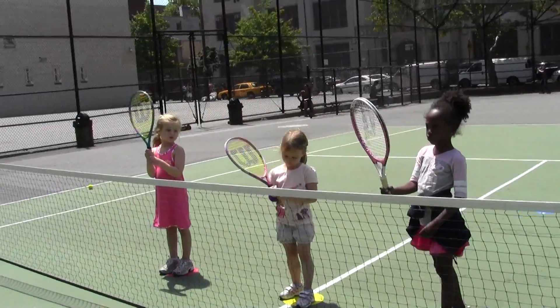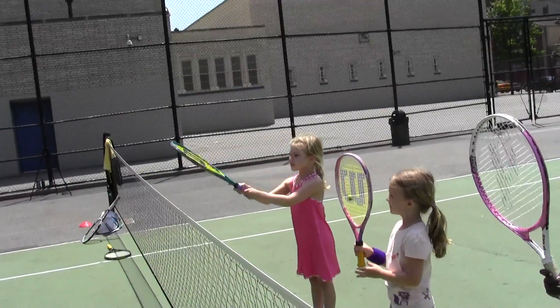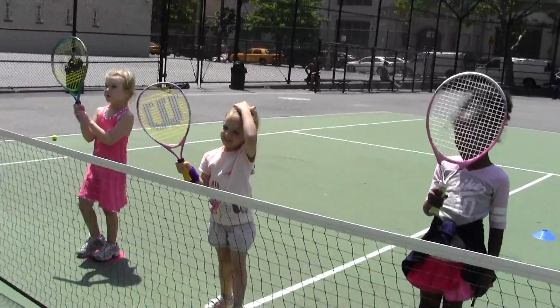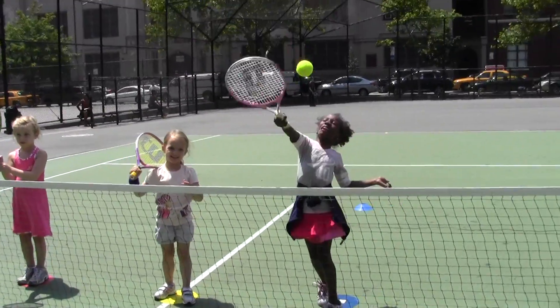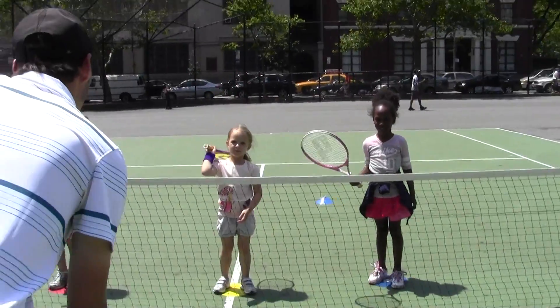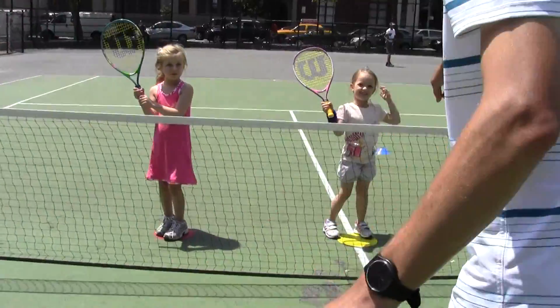On your mark. Get set. Go. Good, don't forget to step. Good. Good job. Very good, step with the other foot. Again, one more time. There you go. Nice shot. There you go. Back it up. Good shot. Step with the other foot though, right?